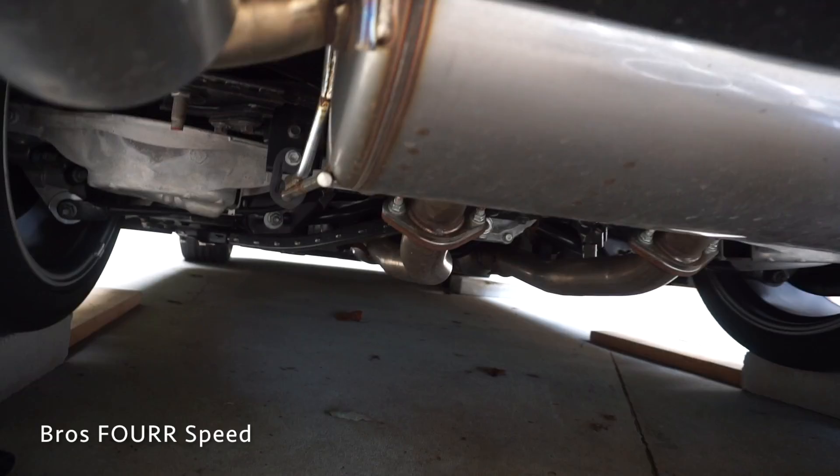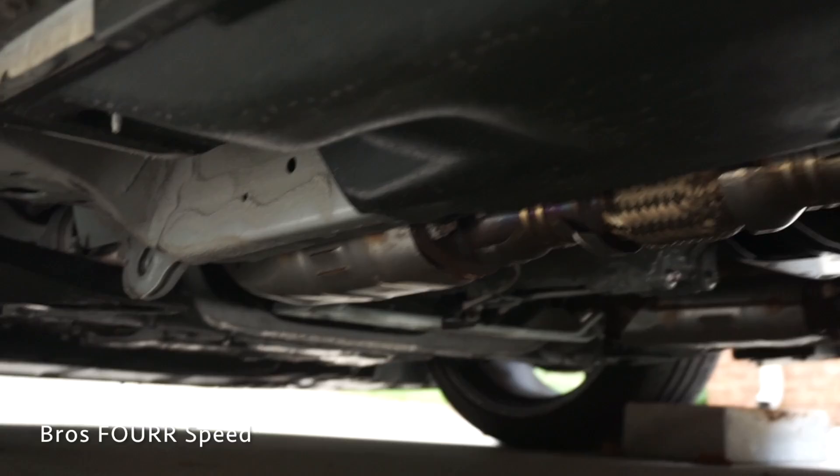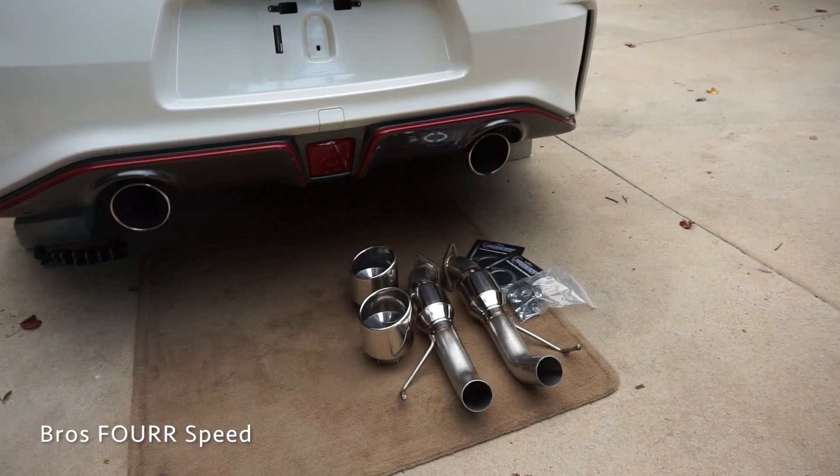Let's get around so we can see the actual mid-pipe and downpipes of the car. That is the stock cat on each side, and then it comes along on each side, goes to an H-pipe, and then all the way back to dual. So already in the stock configuration, the Nismo has a true dual exhaust system. The H-pipe mid-pipe is perfectly sufficient. This basically is going to replace the stock muffler, opening it up, giving it more flow and better sound.